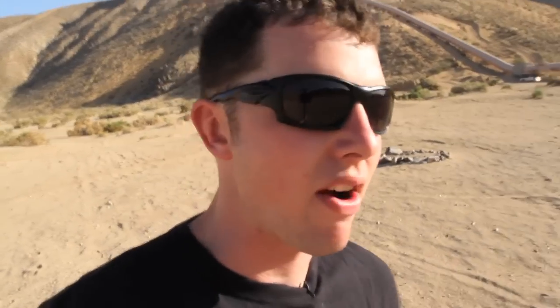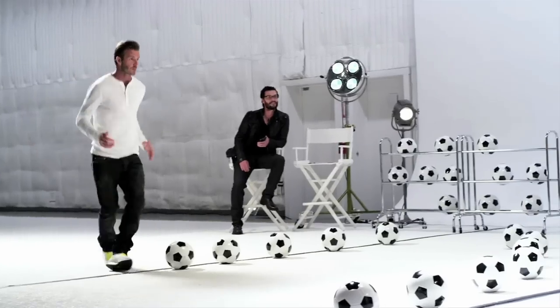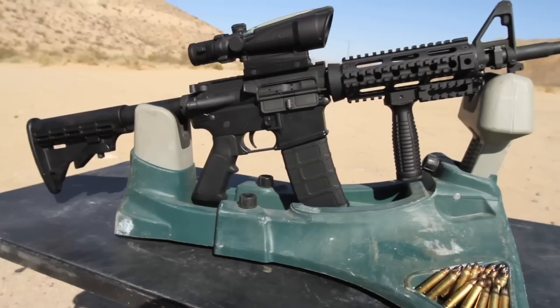I came across this video of David Beckham kicking some soccer balls at these drums for this Samsung video, and I completely forgot that I have these tennis ball and golf ball launchers for my AR-15. David Beckham kicked soccer balls at the drums, so it's only appropriate that I shoot at them. Click the link in the description if you want to see the original video.